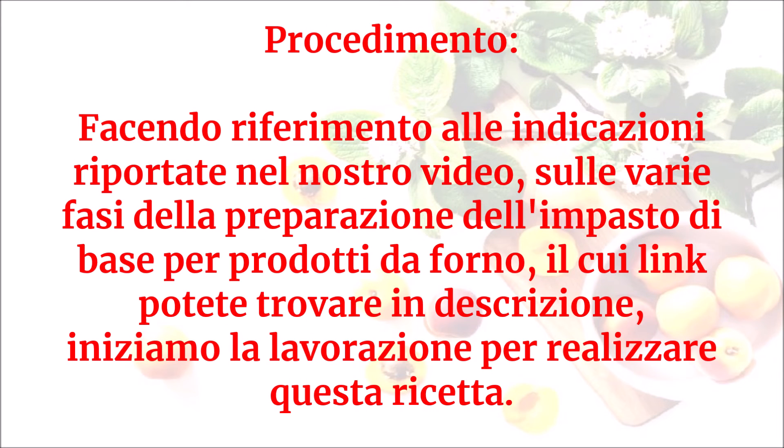Facendo riferimento alle indicazioni riportate nel nostro video sulle varie fasi della preparazione dell'impasto di base per prodotti da forno, il cui link potete trovare in descrizione, iniziamo la lavorazione per realizzare questa ricetta.